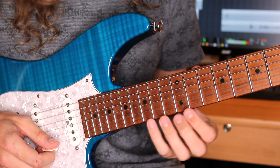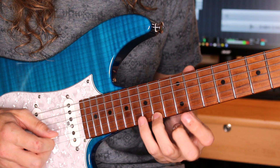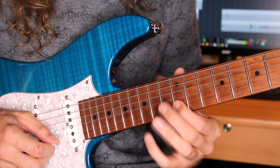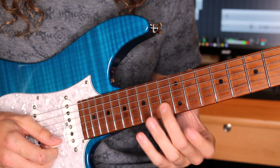The lick starts up at the 15th fret, pull off to 12, and then 14, then 15 off to 12 on the B. I'm visualising this as a C major triad, but I'm not actually playing the root.